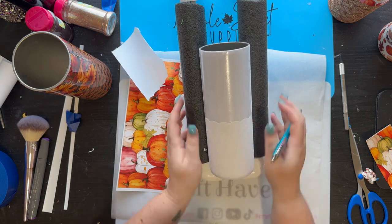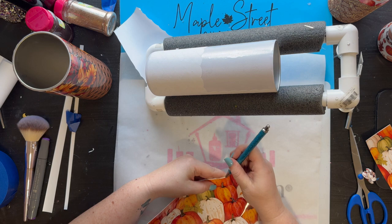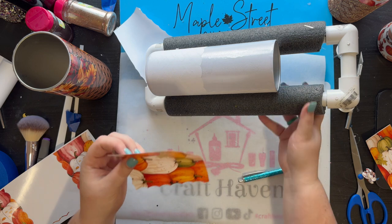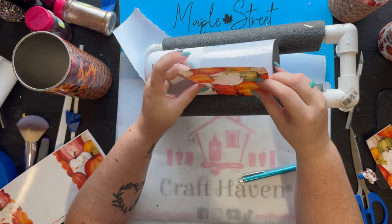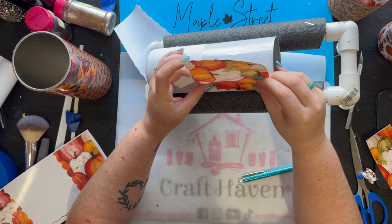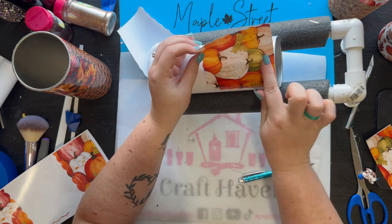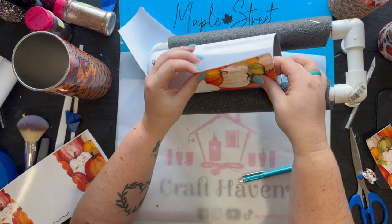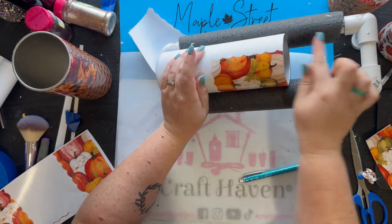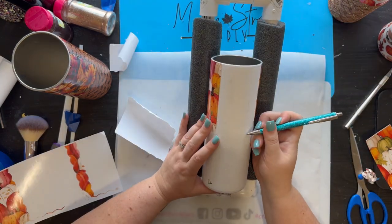We're going to start with our vinyl — peel off that first big layer where the vinyl is going to go, and pull up the coordinating spot on your template. You can use transfer tape for this, but I prefer to just hold it in my hands and do it with my fingers. If you don't press down too hard, the vinyl is pretty forgiving and you can lift it up and push it back down if needed. Once it's lined up, just wipe back and forth with your finger — or a felt scraper — to push the vinyl in so you don't get any air bubbles.